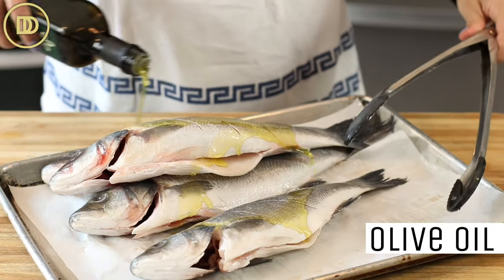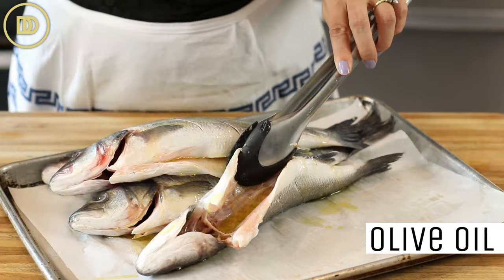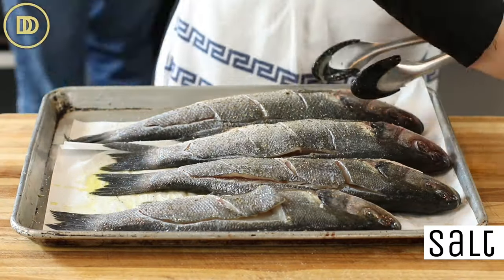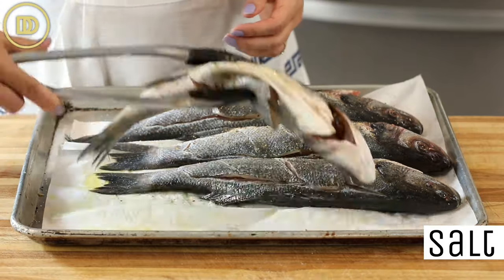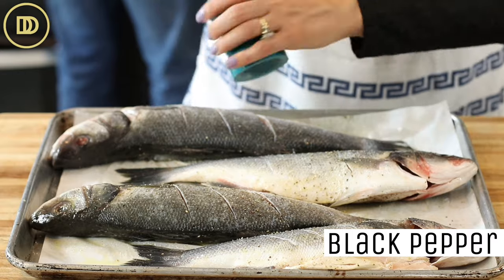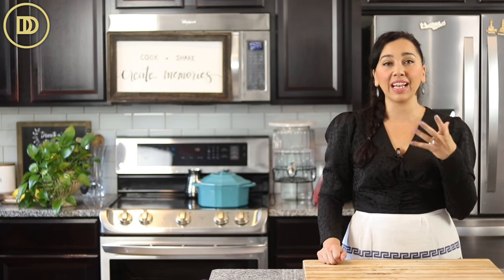You drizzle a little bit of olive oil all over the fish and inside too, and then you season it inside and outside, front and back, with some salt and some black pepper. Simple. I don't put lemon slices inside because I've tested it that way and the lemon peel and the rind gives it sort of a bitter taste. I like the lemony flavor to be fresh and light, coming from the lemon dressing that we're going to put on top once it's cooked.